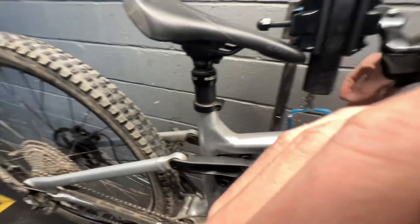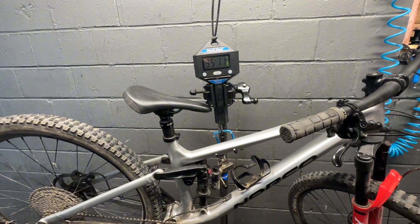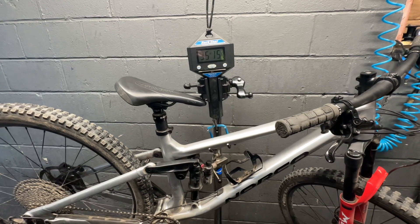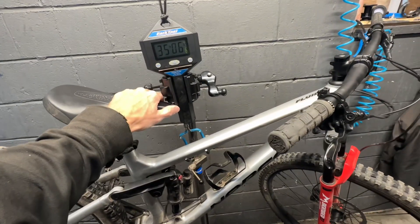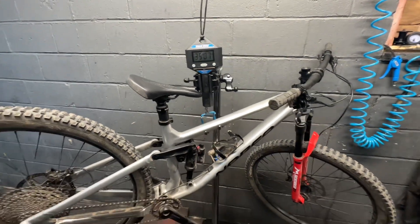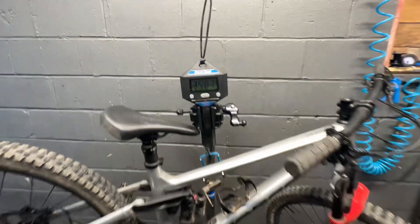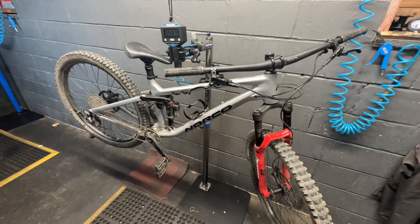Where'd I go on this one? Oh, not quite. 35.07. It is definitely — I was definitely wrong. I thought it was 32. It's a little heavier than I thought.